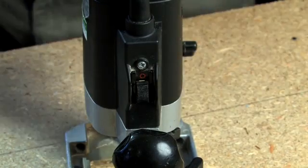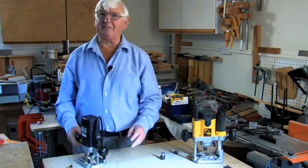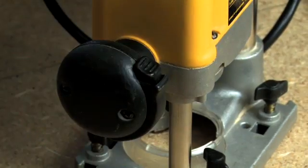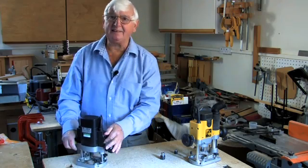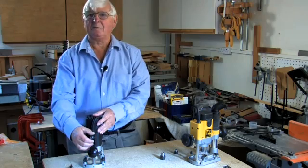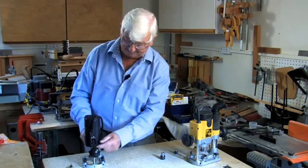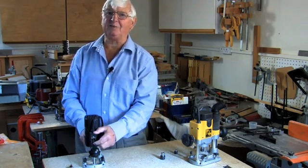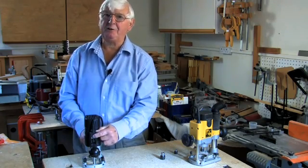Now as to switches - our switches have changed out of all recognition over the past few years, mainly through health and safety regulations which require switches to be of the safety variety. The regulations are written in terms of new designs of router, so since this is basically a design that's been around for 30 years - it was the old ELU 96 - the switch is still the same. It's as simple as it gets: if you want it on you put it on, it goes up for on; want it off, you put it off.